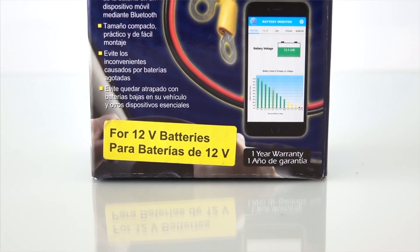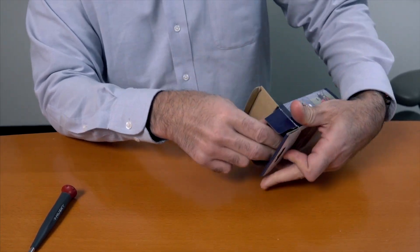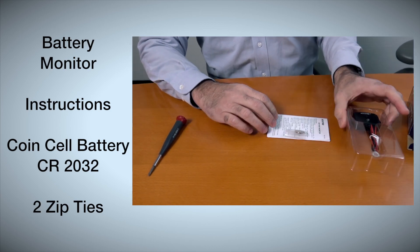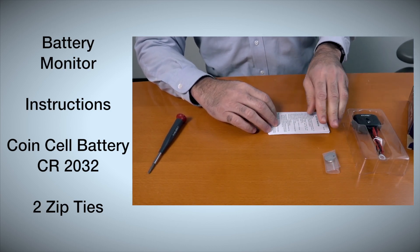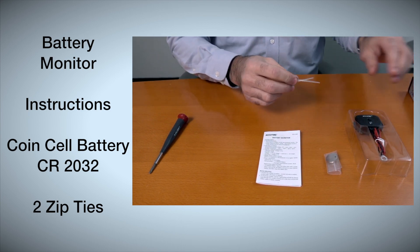The first thing we're going to do is open up the box and take out all the components. Inside you'll find the battery monitor, instructions, a coin cell battery CR2032, and two zip ties that are included in this kit.